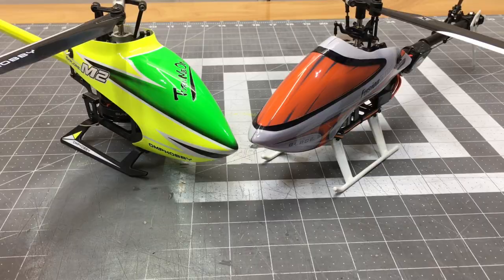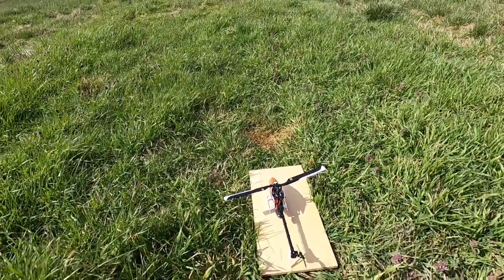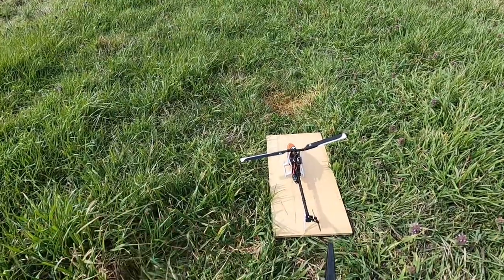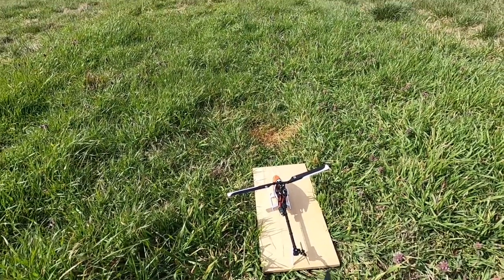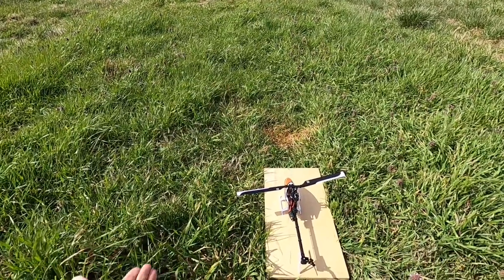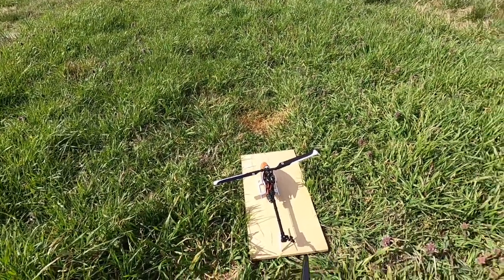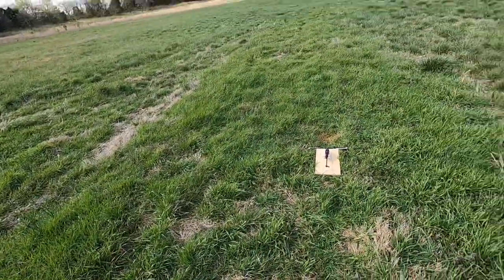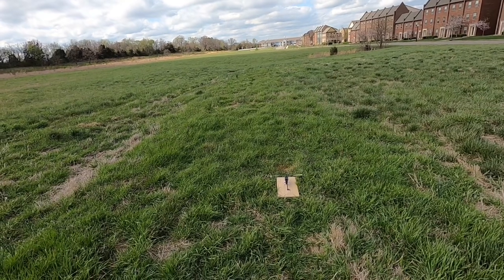Now for the flight comparison. We have the Blade Fusion 180 up first, flying on the iX12. I did turn stability mode back on for self-leveling in normal mode, but idle up one or two it is completely off. We are filming on the new GoPro today. We're going to take off in normal stability mode and compare the two. I like both these helicopters so I can't choose, but hopefully this video helps you guys make your decision. We'll spool up — we have the soft start — put it back on normal, 100% stock settings.